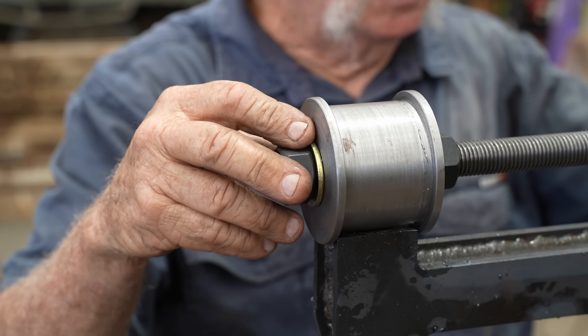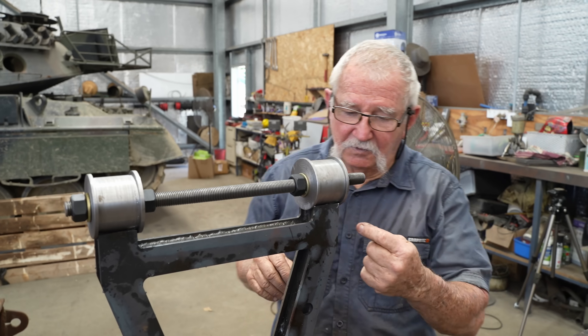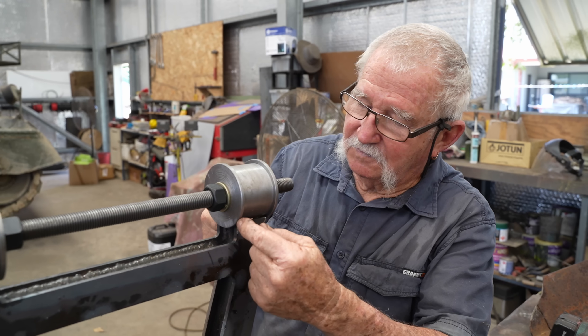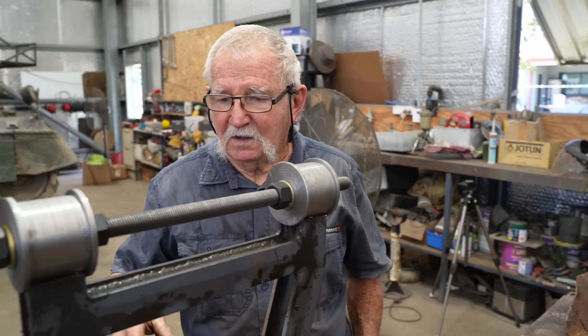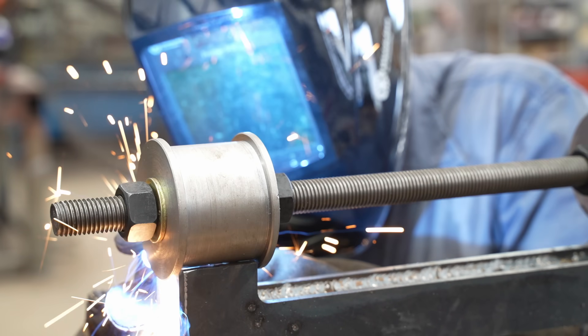I've got to get them straight so they line up with the holes in the chassis over there. All I do is just put a tack here, tack here, there, there — same thing. And then I'll take them out of the vise and weld them out.